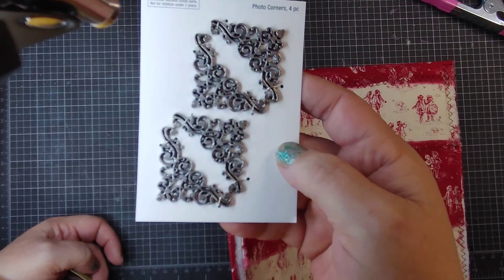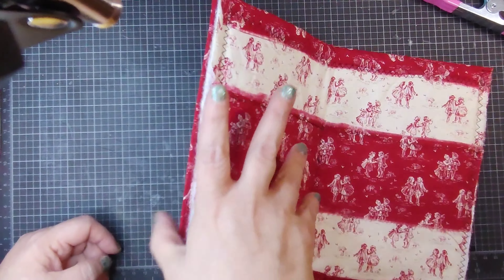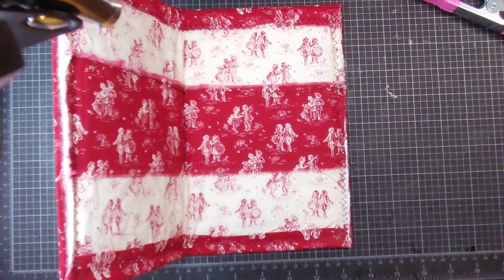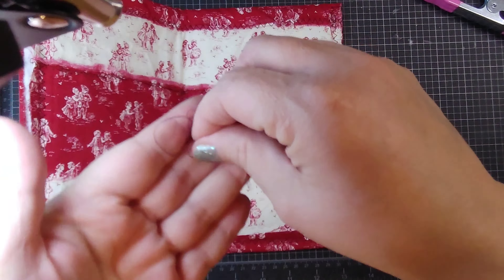And these that just glue on to the corner that can be used — for a different look. The thread that I use is actually a red thread and a black thread.